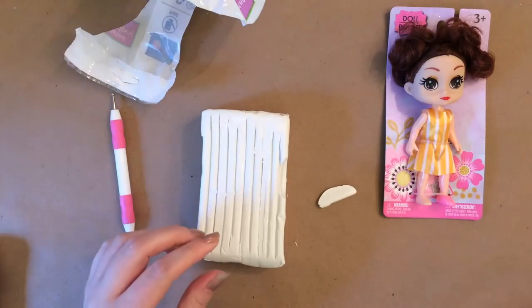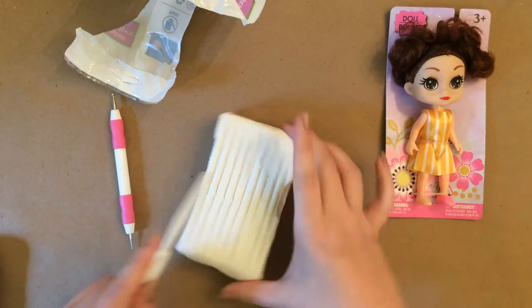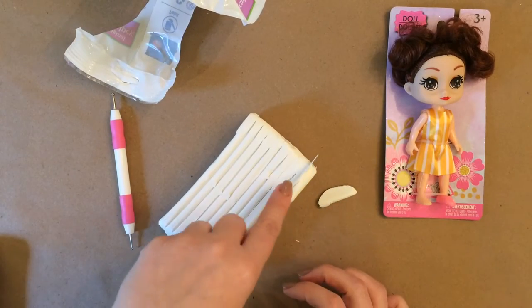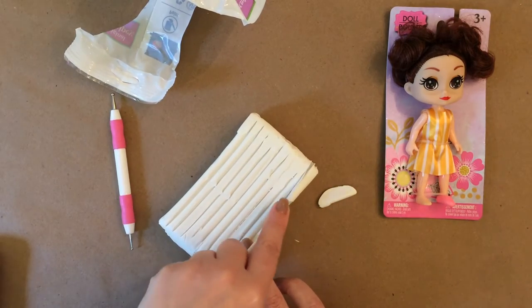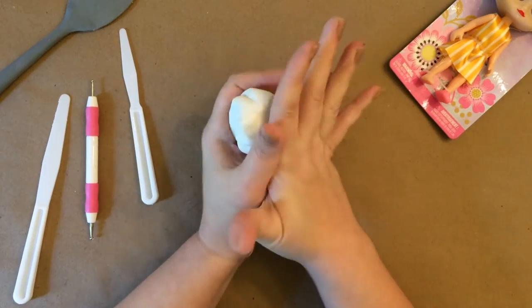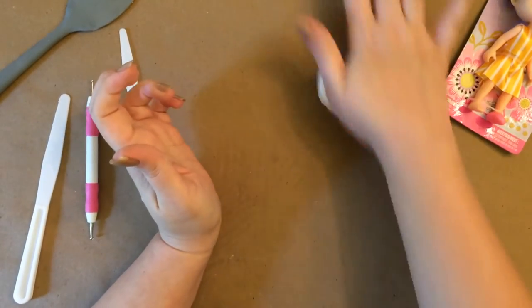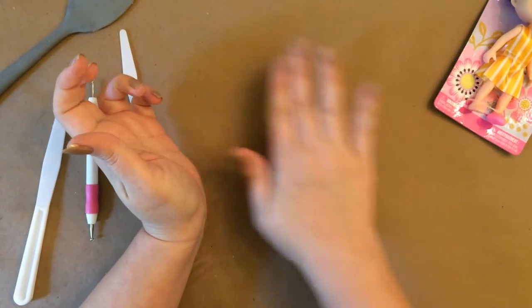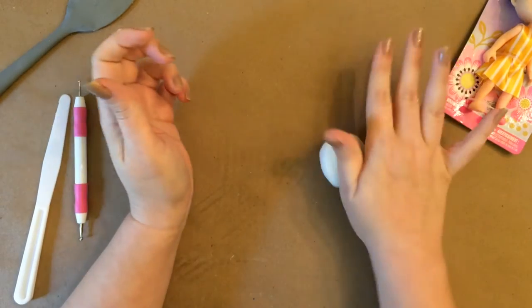At first I wanted the head to be oversized, just like the head on this doll is oversized compared to her body — I thought that would be good. With oven baked clay, you have to knead it a whole lot. It's very stiff at first, but as you squeeze it in your hand it's going to warm up, start softening, and get moldable.